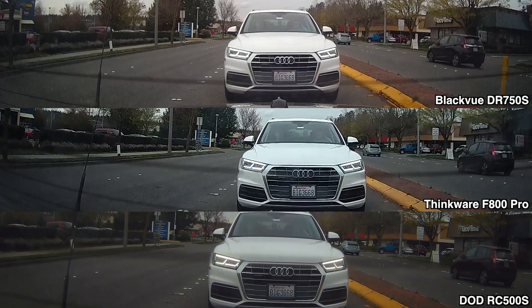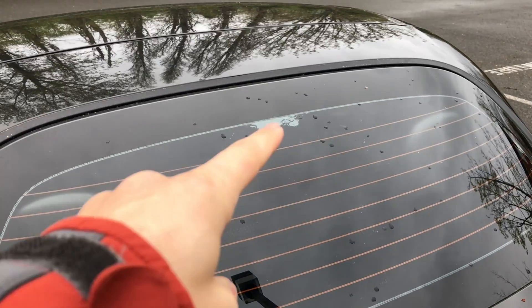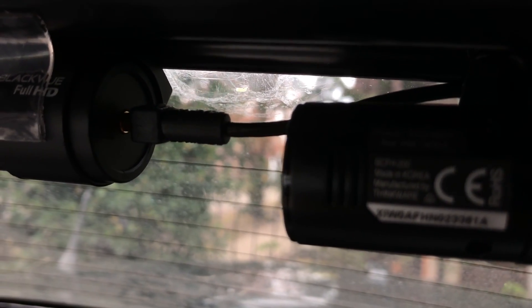Here's a quick sample clip with the rear cameras in the daytime. I've noticed with the Blackview rear camera it's a little harder to make out license plates. I should mention I have tint on my rear window, and after repeated dash cam testing — sticking cameras directly on the tint — it actually ripped off some of my tint. You can even see that damage in the dash cam footage. So I'm not fully confident in my rear image quality results.